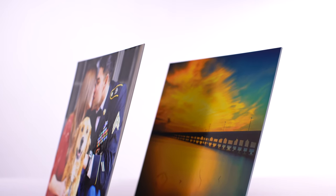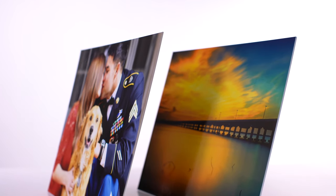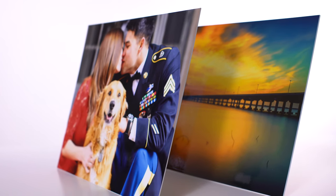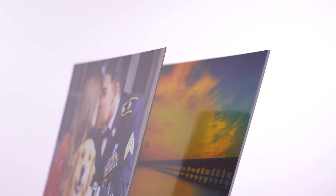Single weight matte board and double weight matte board are made from a high-end cardboard material, which means the final product is lightweight but resistant to wrinkling. Both options tend to bow as print size increases, so we recommend matte board mounting for prints that will be framed.